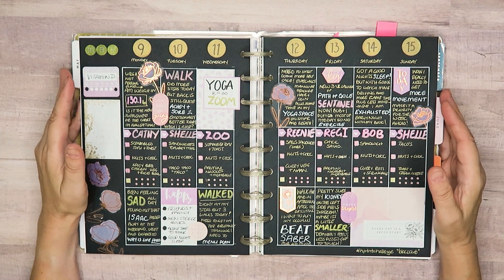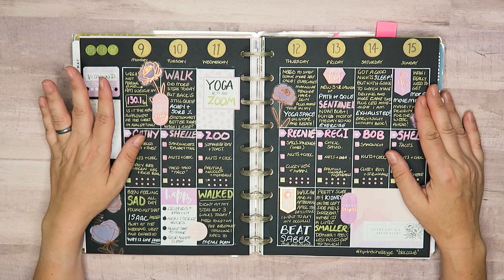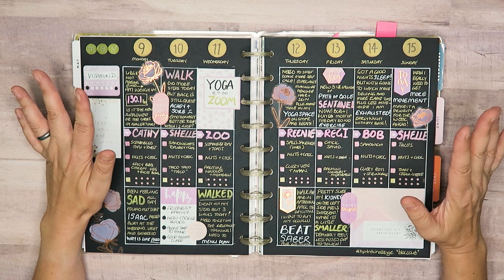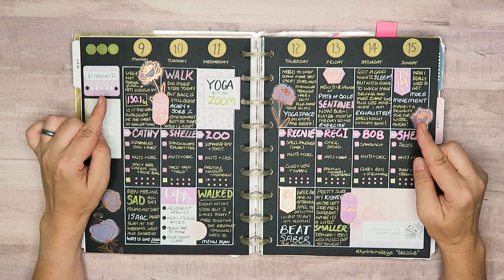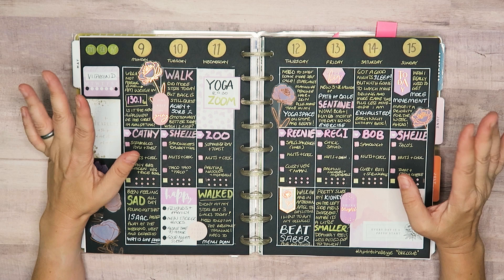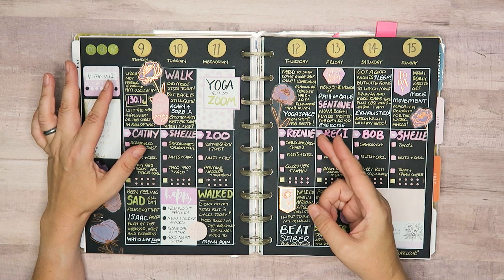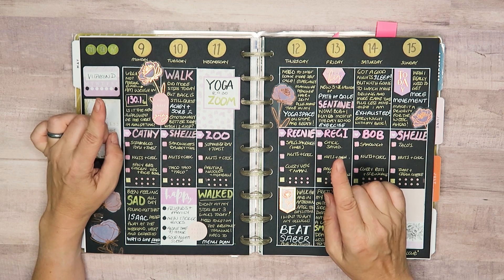Hello my planner pals and welcome back. If you're new here, thank you for joining me. My name is Di, I am here at Creative Karma Design. Today we are going to talk about blackout spreads — what they are, what you need to make your own, and how you can cheat a little bit with your blackout spread. Let's dive in.